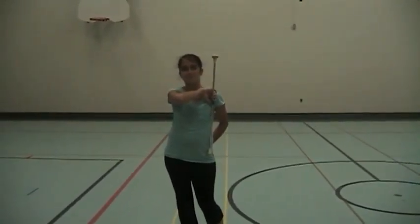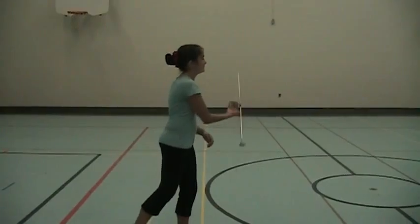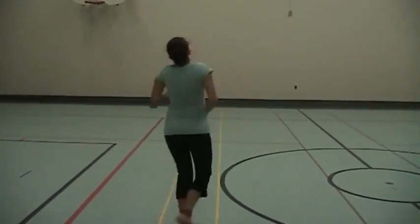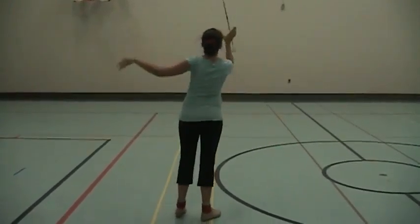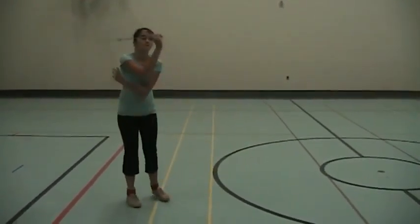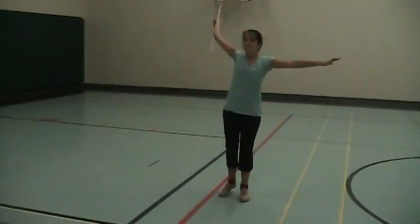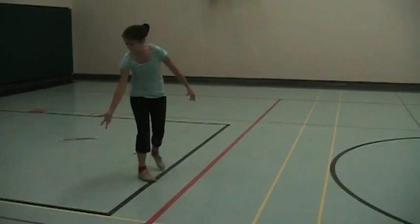Lots for Miss Diana to work on next week. Ready? And up. Forward illusion. And backhand. Good.